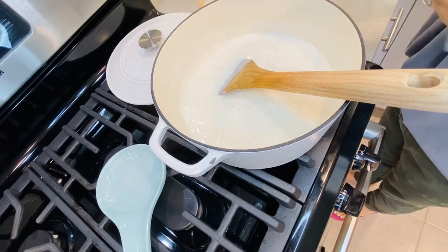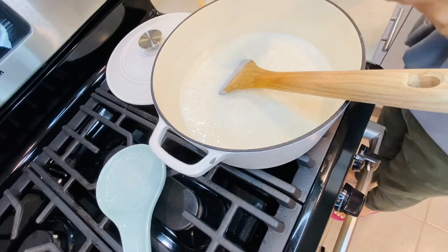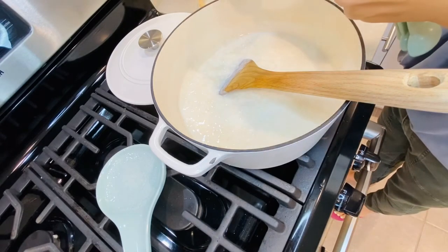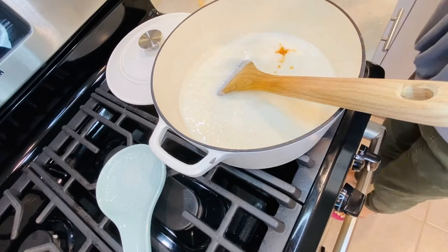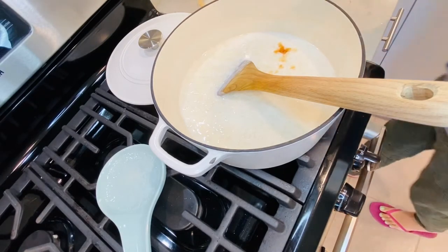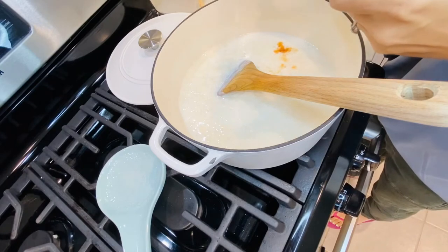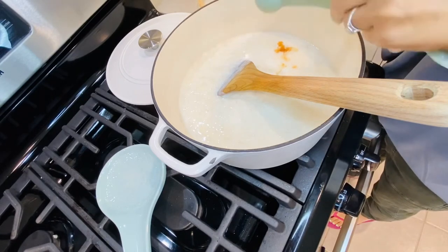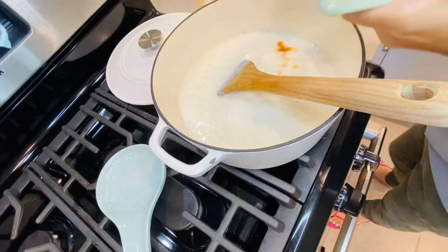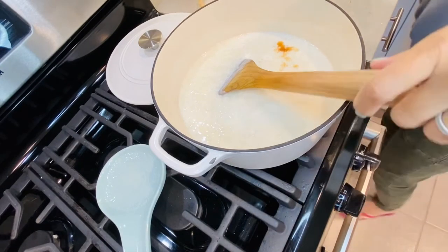I'm going to add half a teaspoon of vanilla extract — not too much. And then one tablespoon of rose water. Let's stir that in.